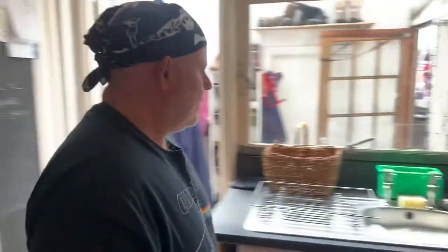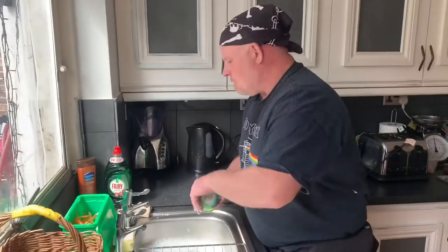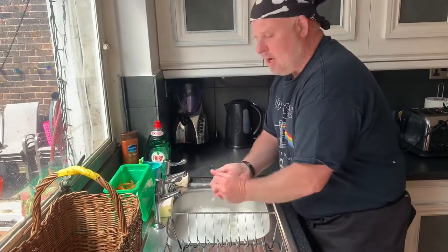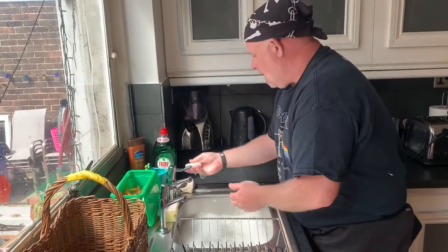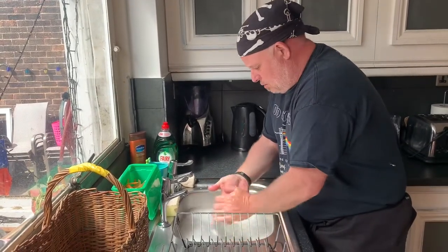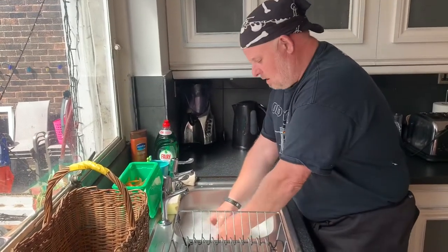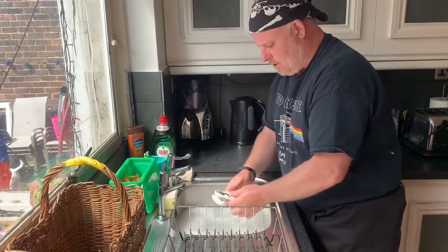Right, I think we should sing happy anniversary! Happy anniversary to you, happy anniversary dear Liam and Gillian, and Alex and Barry, happy anniversary to you!